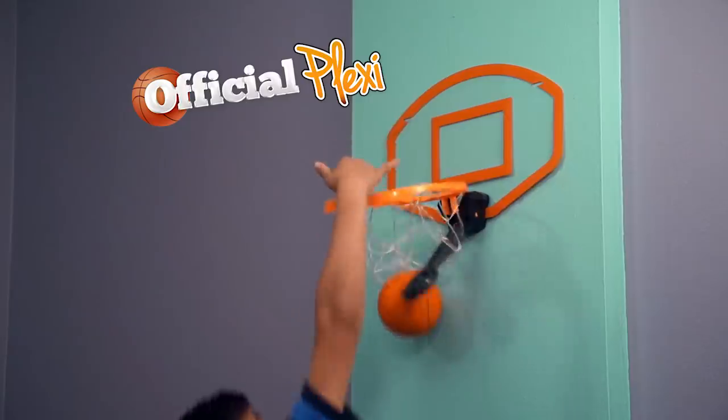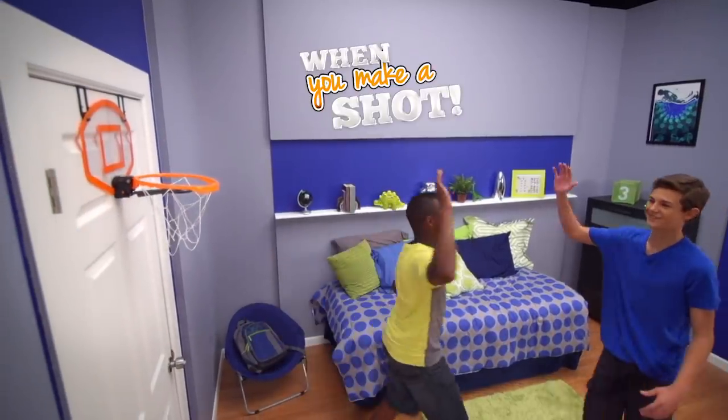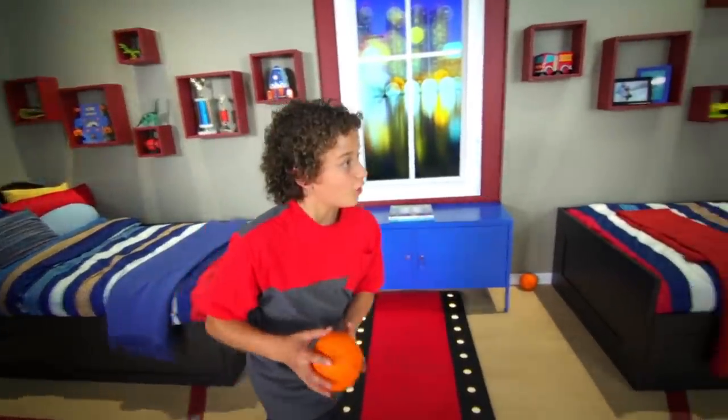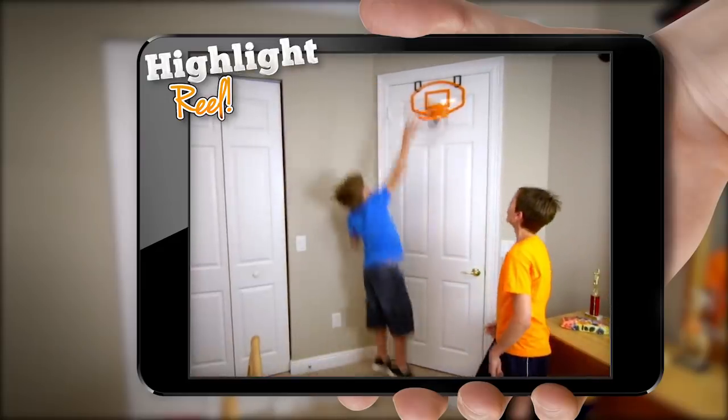The backboard is official plexi for real rebound action. The hoop has live action game sounds when you make a shot — it magically communicates it to the app that keeps score like you're on the floor. Get It Hoops lets you become the playmaker, shot taker, human highlight reel. You know the deal.